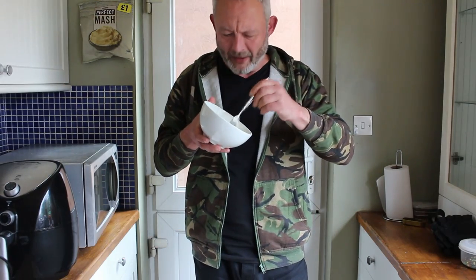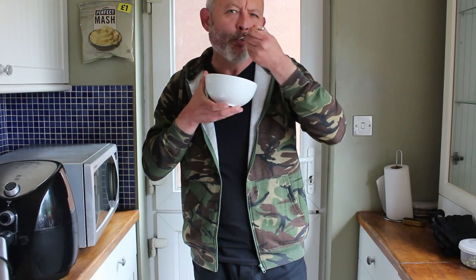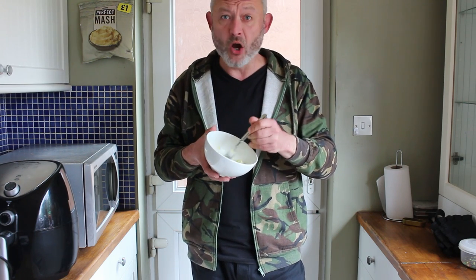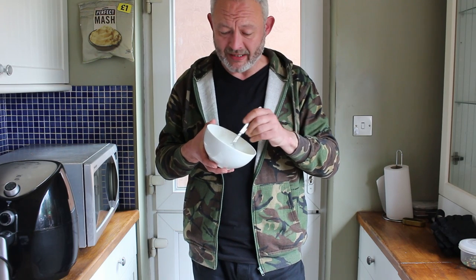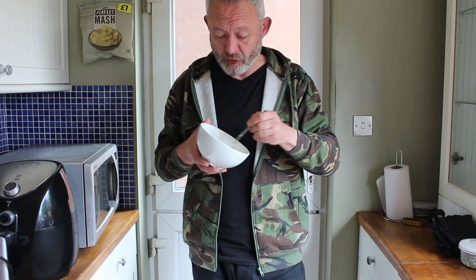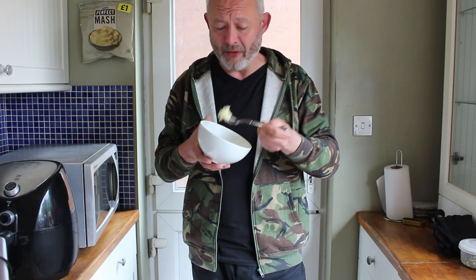Smells good as well. Oh yeah, that is delightful. It tastes exactly like homemade mashed potato. Doesn't taste like any of that packeted dehydrated filth. This really does taste like you've made it yourself.